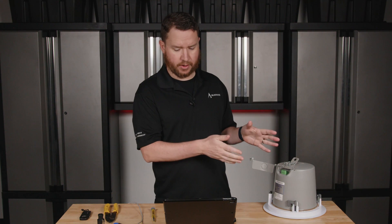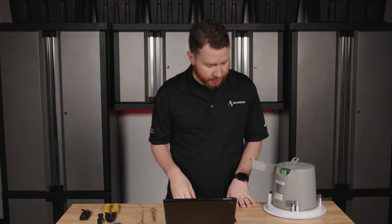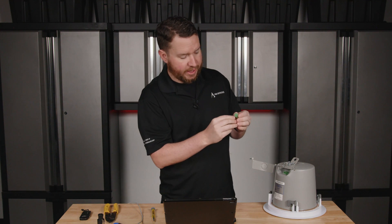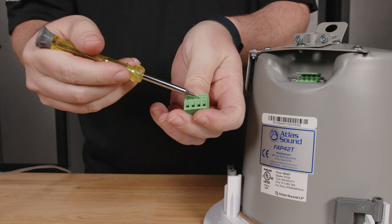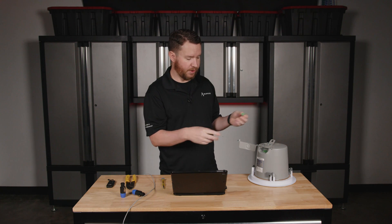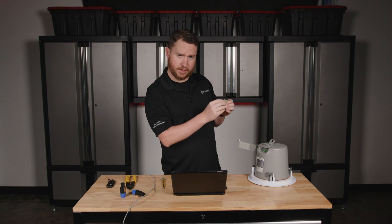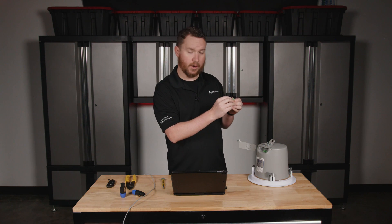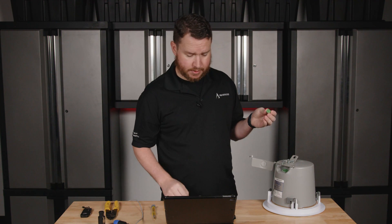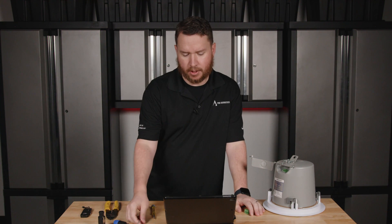First thing we need to do is look at our speaker and determine the speaker polarity. Polarity basically means positive or negative. On this EuroBlock connector — these do remove — they are labeled, generally speaking, with a positive and negative. Most 70-volt speakers these days do have a pass-through, which means I can go into the speaker and out to the next one. We need to take careful note of where those are labeled. I can see my positive and my negative, and I'm going to select the ones on the right. Then we need to prepare our speaker wire.